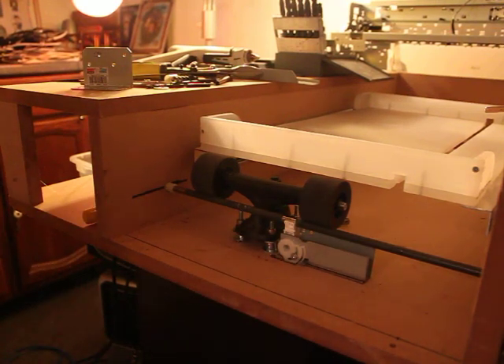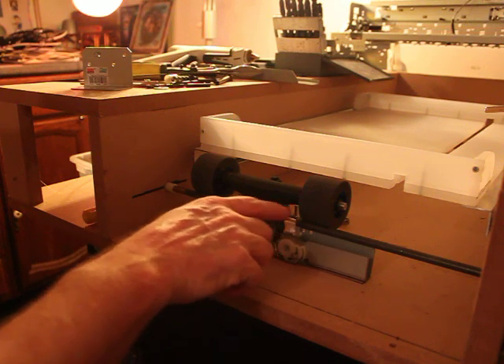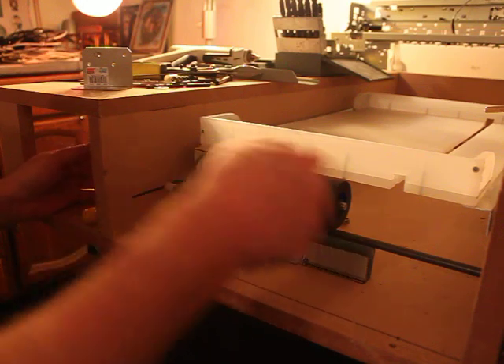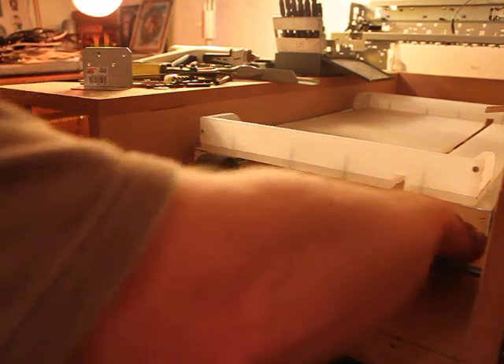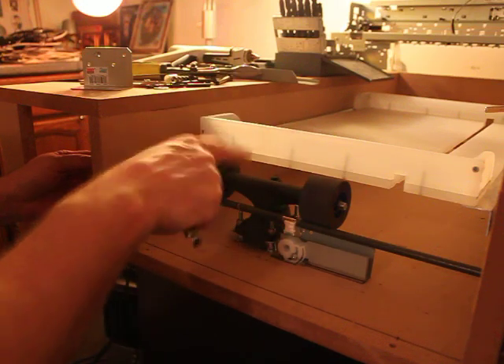I've done a lot of adjusting. I find that I adjust here down and up to make sure the drive wheels get good contact with this bar, and in the rear I adjust up and down to make sure that the platen rides well.